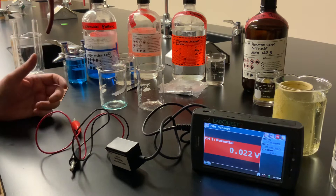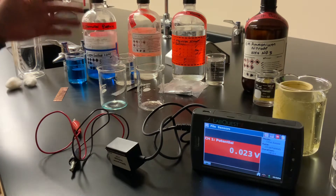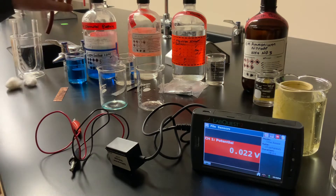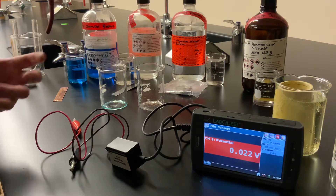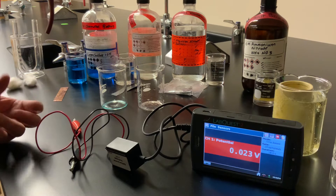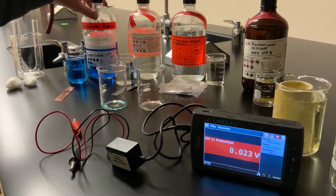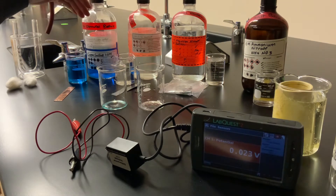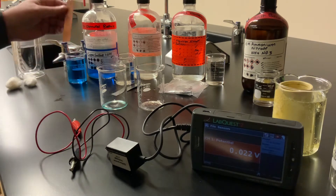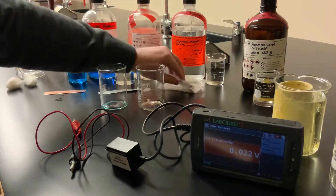The cell we're creating is going to be using solutions, so these are technically referred to as wet cells because they have solutions in them. An actual battery that you would use usually has some kind of moist paste inside — it's not filled with liquid, so those are referred to as dry cells. I've got three different solutions here: copper sulfate, zinc sulfate, and magnesium nitrate, all at one molar concentrations. We've also got strips of metal — copper, zinc, and magnesium — which will serve as the metal electrodes in our cells.